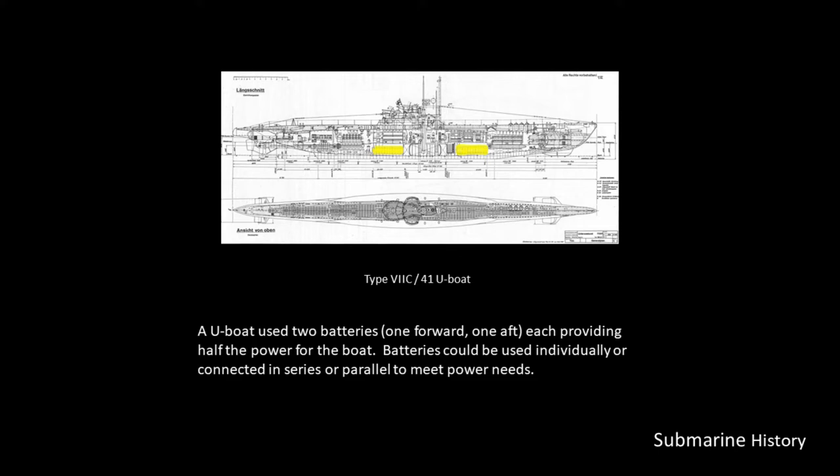A U-boat used two batteries: one forward, one aft. In this illustration, you'll notice the battery locations are highlighted in yellow, and each of these batteries would provide half of the power for the boat. The batteries could be used individually, or they could be connected in series or parallel to meet power needs.